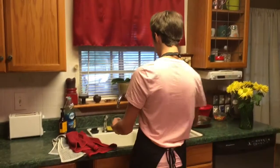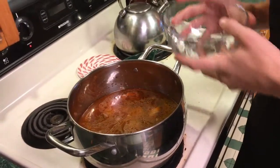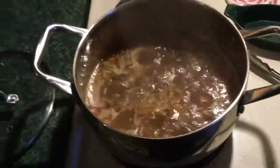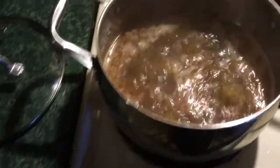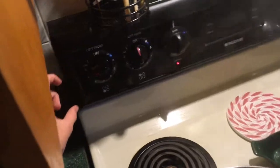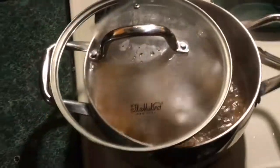It's looking pretty good. I'm excited. Okay, that should be good. So now the stew's boiling. After it boils, we just gotta turn it down to a low, almost simmer. Then you just put the lid on and leave it to cook.